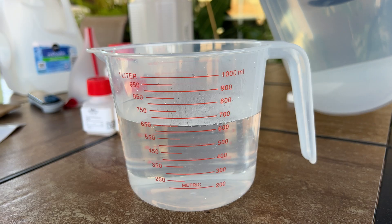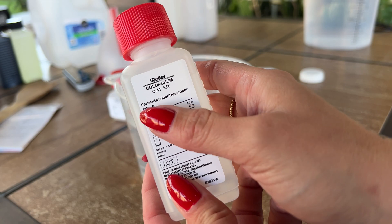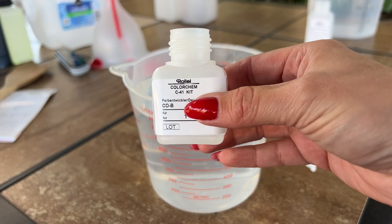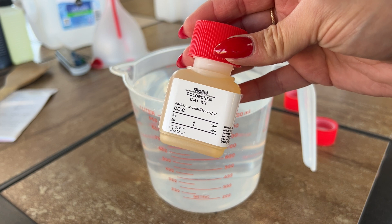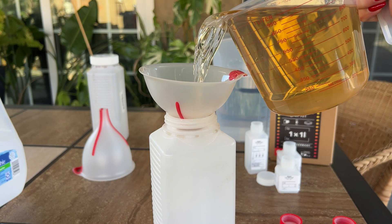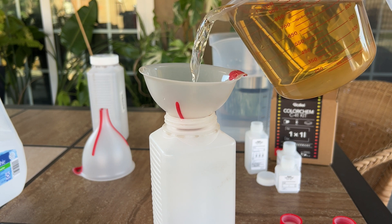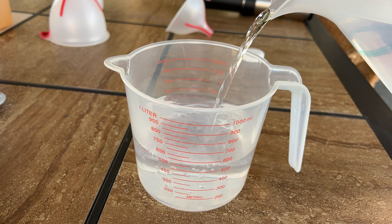Fill it up to 800 milliliters, then start adding the chemistry. For this kit they have three parts to the developer: an A, a B, and a C. Dump that all into the distilled water, mix it together, pour it into your bottle, and your developer is done.